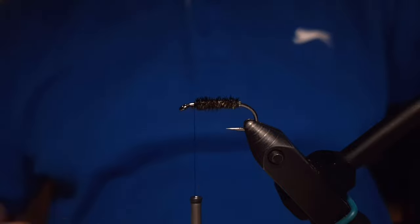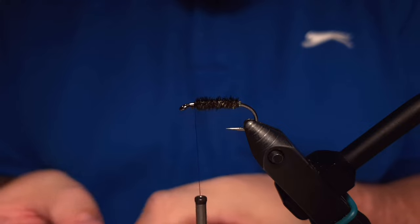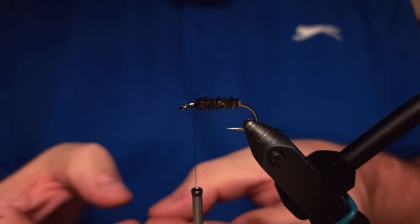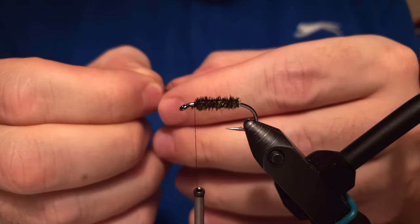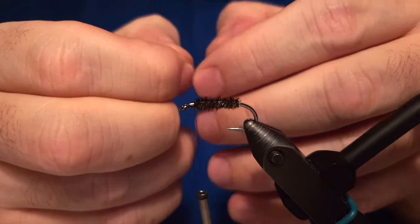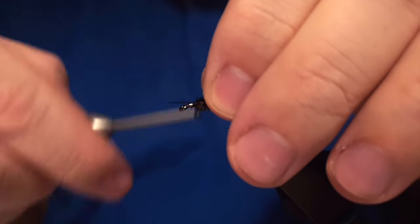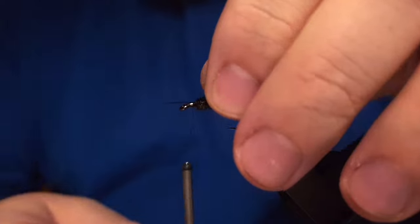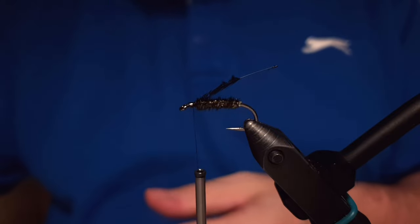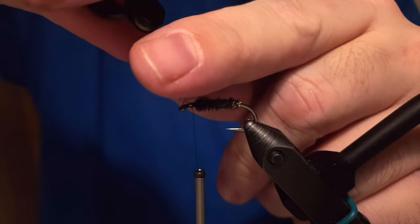These are the hackle feathers I'm using — tiny ones that my father got me probably 30 years back. They are really small, suitable for small flies like this and even smaller. It's just an excellent leg material as well. My father bought them in either Hull or Grimsby in England when he was sailing with frozen fish.